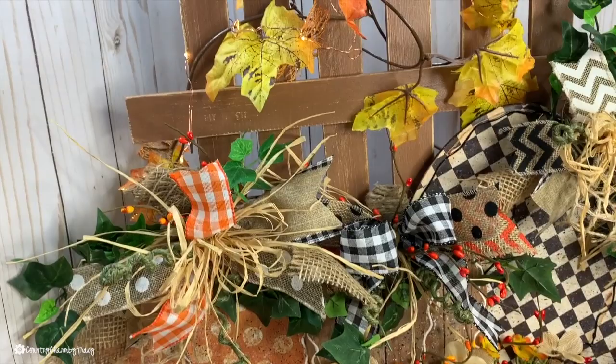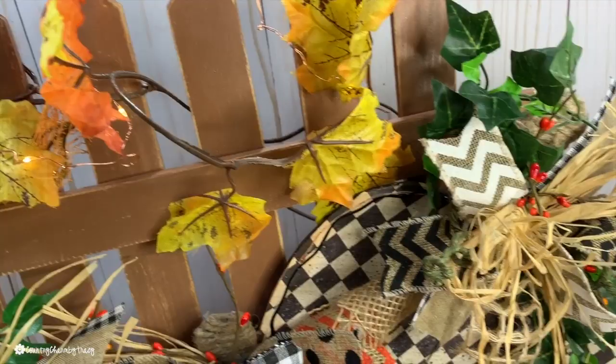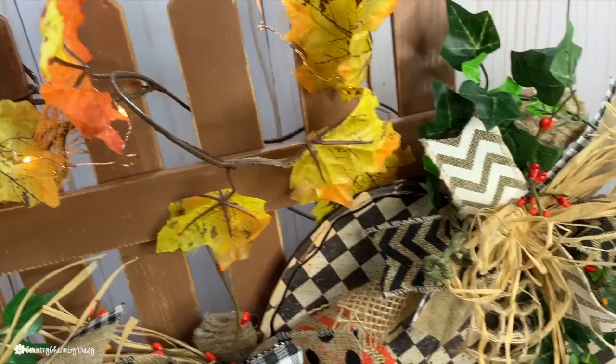It was totally worth it — all the little steps just to create this wonderful project. Thank you so much. If you like the project, please give me a thumbs up. Subscribe to my channel if you haven't yet, and we will talk to you soon. God bless!